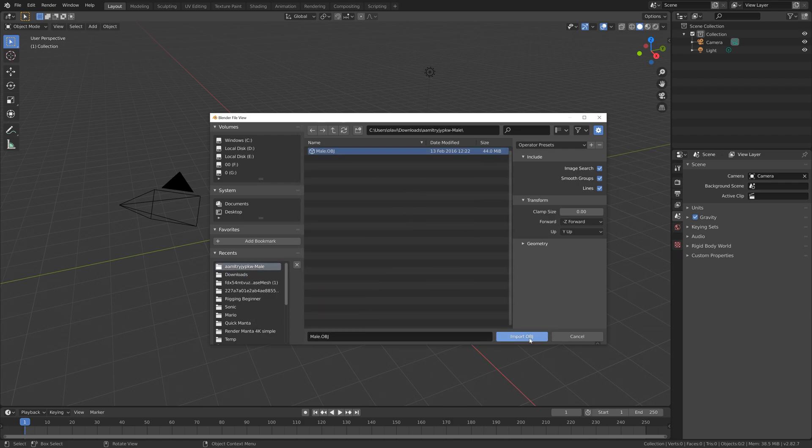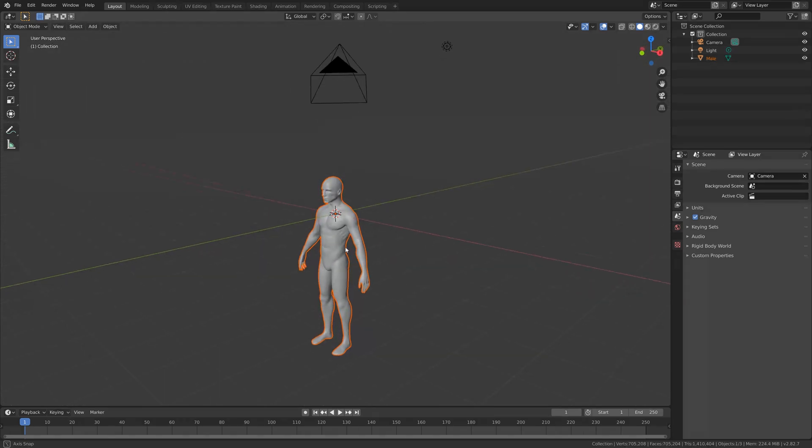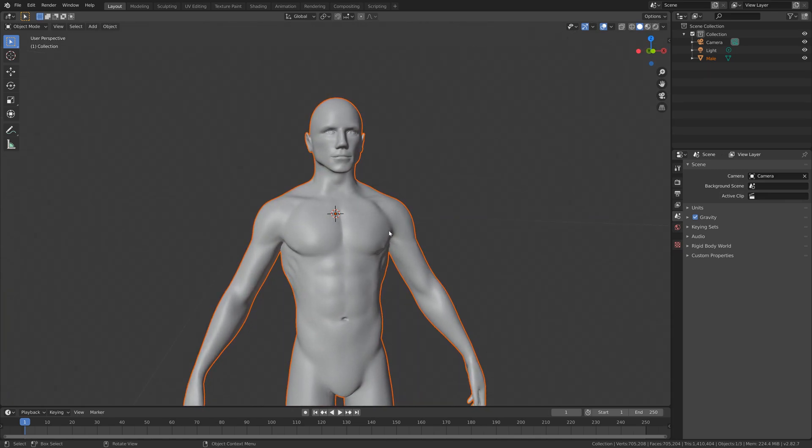Go to File, then Import, then import .obj, and then select the extracted folder and select the main objects. Now we have a basic mesh, so let's set up the armature.